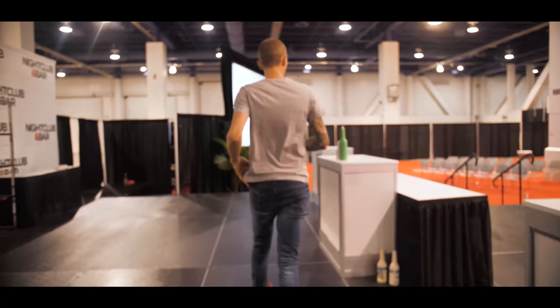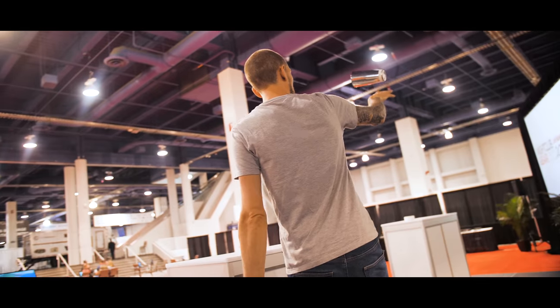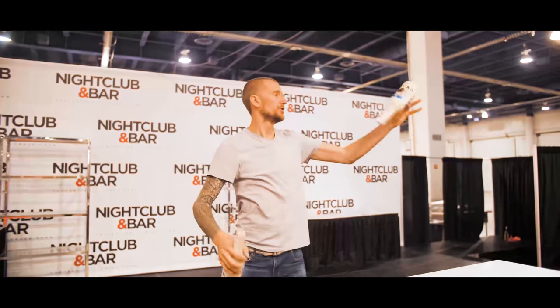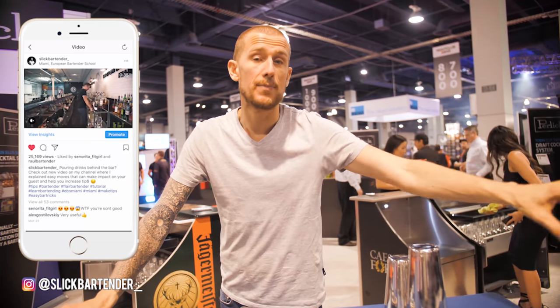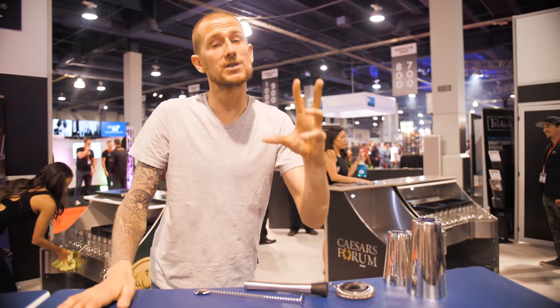Welcome back to another fun episode where we're going to be talking about originality and how you can create your own moves and get better at flair. As a flair bartender, you have the possibility to create new moves and come up with your own style — whether you're a competing flair bartender or bartending and using flair behind the bar to make cocktails. The idea is you want to try and come up with your own moves and your own style, because people will associate those moves and that style with you, and then they'll come back to your bar.